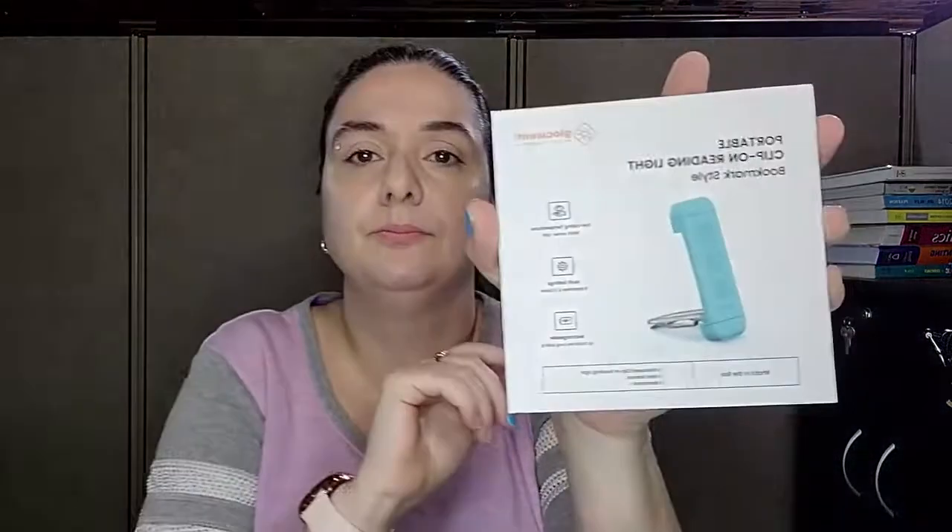We're gonna go ahead and dive right into this. It's got different dimness settings, which I really liked and was really attracted me to it. This is just a little order thing — they sent it through Amazon to me. Small box. This is what it looks like, and it says 'portable clip on reading light, bookmark style,' which is always really nice.